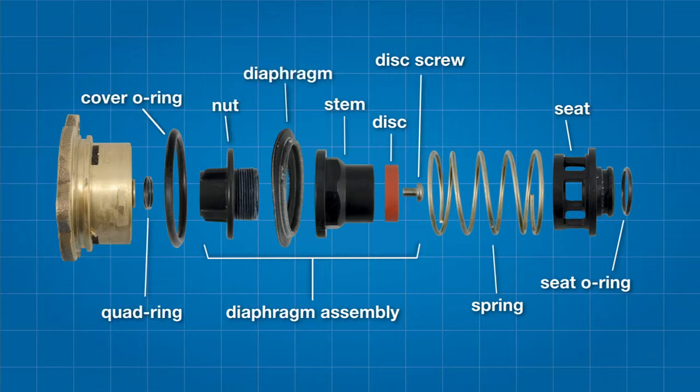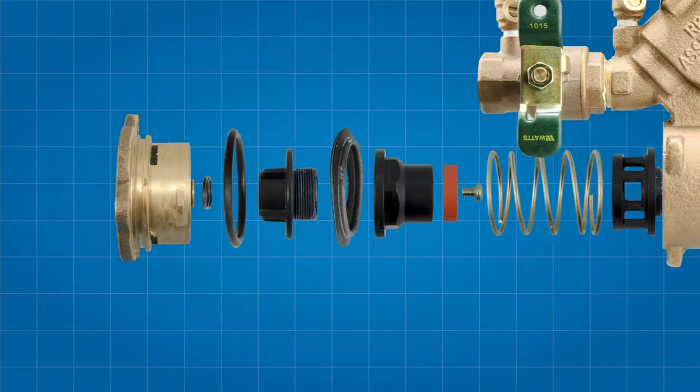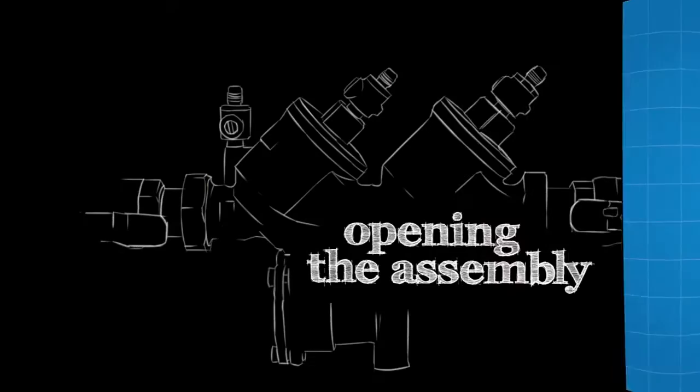The relief valve features a quad ring, the cover O-ring, the diaphragm assembly, which includes the diaphragm nut, the diaphragm, the relief valve disc and the stem, a spring, the seat, and finally, the seat O-ring. Each of these components should be inspected, cleaned, or ultimately replaced if necessary during your repair.